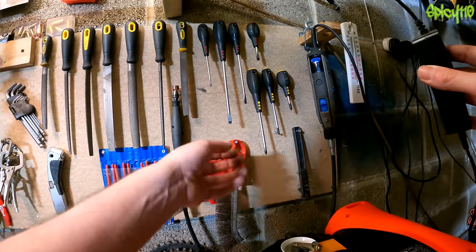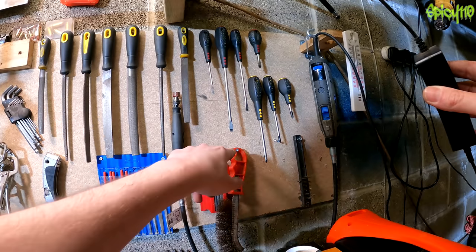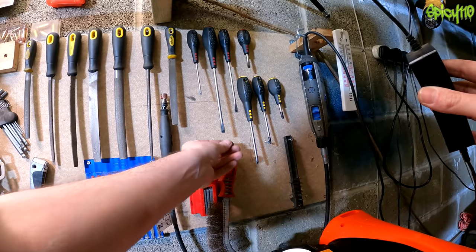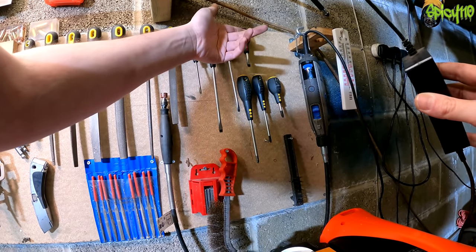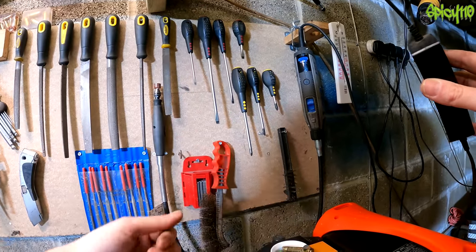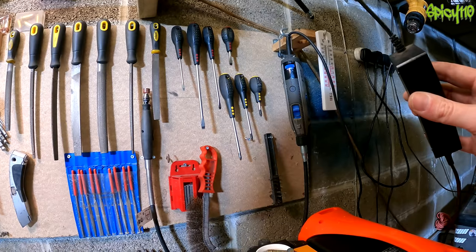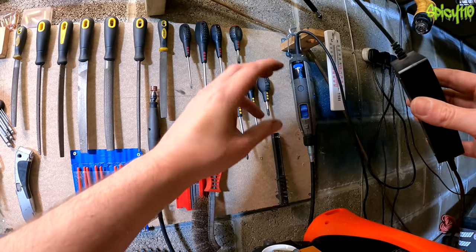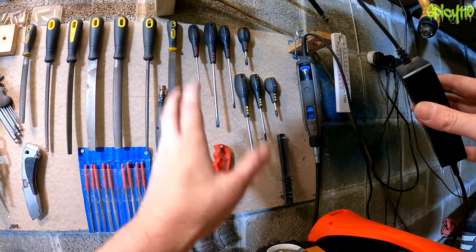Continuing on with the essentials: a set of screwdrivers. Some flatheads and some Phillips — this Halfords Professional set has all the sizes you're going to need. You've got a reasonably big one, a medium, a small one that's good for electrics, a stubby for getting into places where fairings are in the way, and three sizes of Phillips. They generally cover all bases. Make sure you use the right size screwdriver or the right size Allen key, otherwise you'll make your life a nightmare.